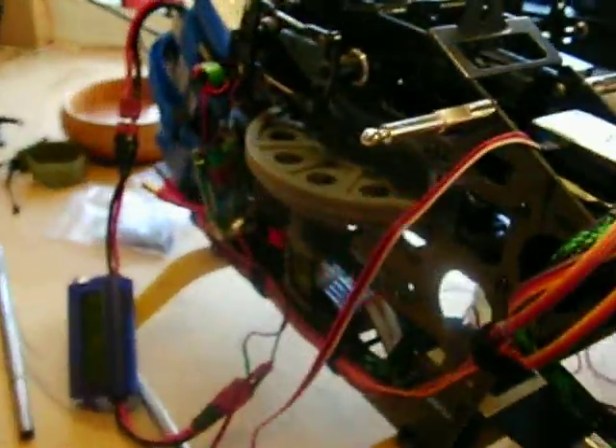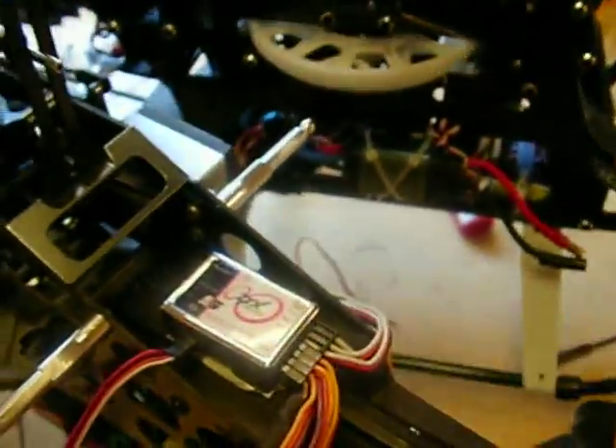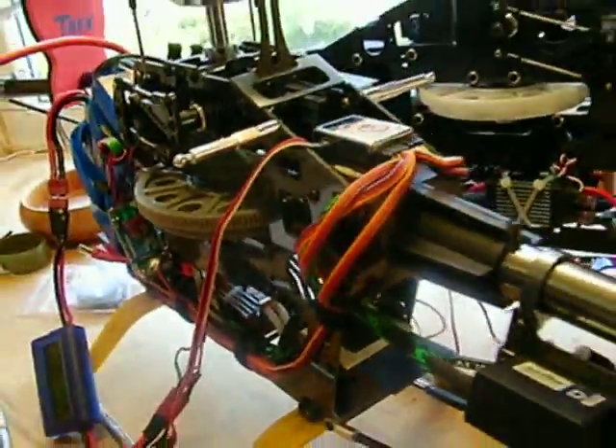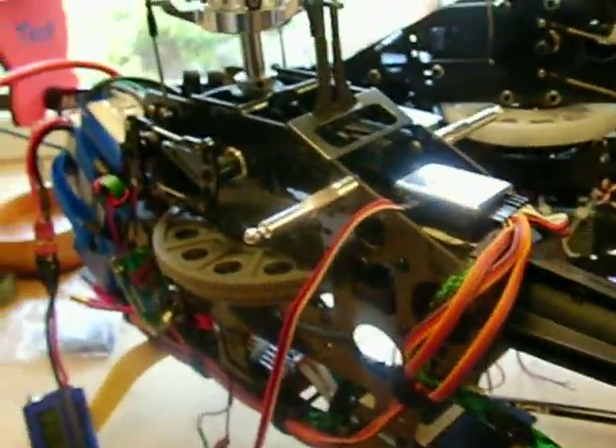Hi all, I thought I'd just make a quick brief video about fitting the ZYX flybarless unit to my Hobby King 600. I'll not describe everything about this heli because there's lots of videos already on my channel about it, but I've noticed something significant.